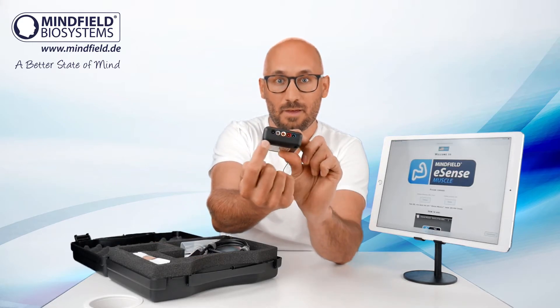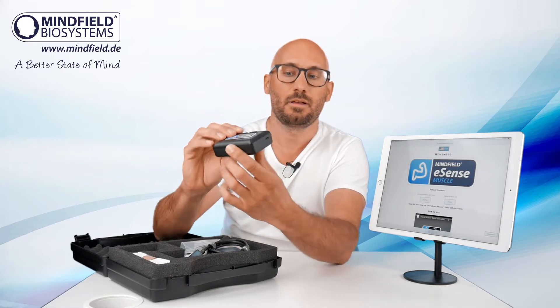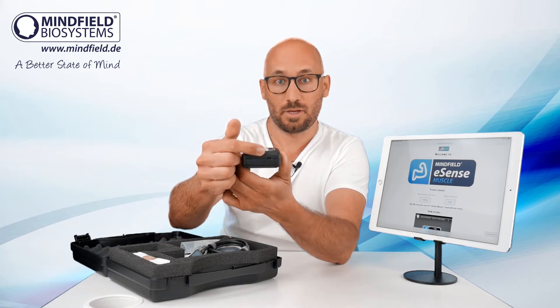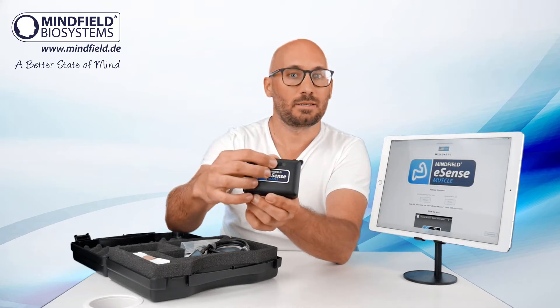You have five electrodes to connect here, making two channels and a ground electrode. You have the connection for the USB-C cable for charging, and there are two buttons and an LED.